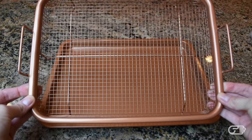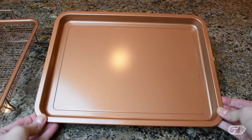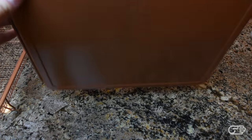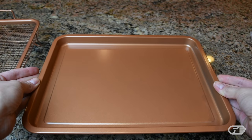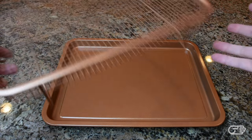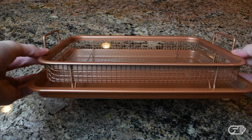The Copper Crisper is very lightweight and compact. The company doesn't give a whole lot of detail about the coating of the cookie sheet and the mesh tray, but judging by the feel of this product as well as some of the other products that this company has released, it's pretty safe to assume that the Copper Crisper isn't actually made out of copper — instead it's covered with some copper-infused nonstick ceramic coating.